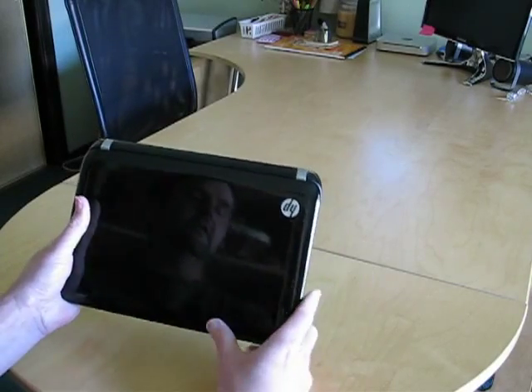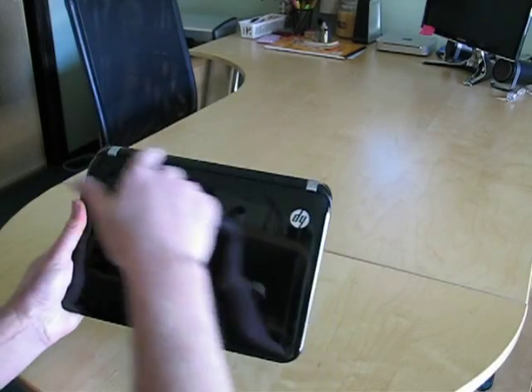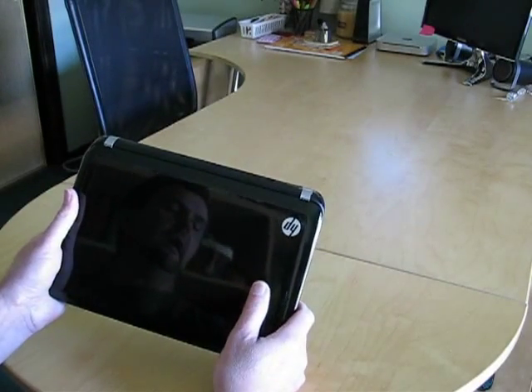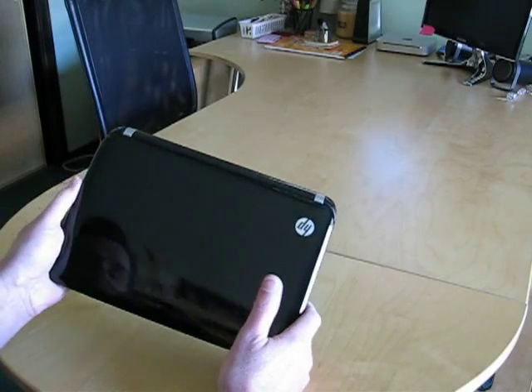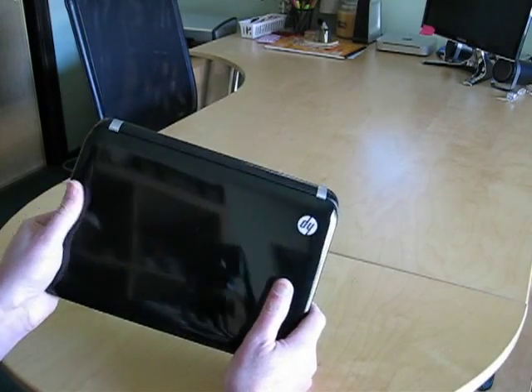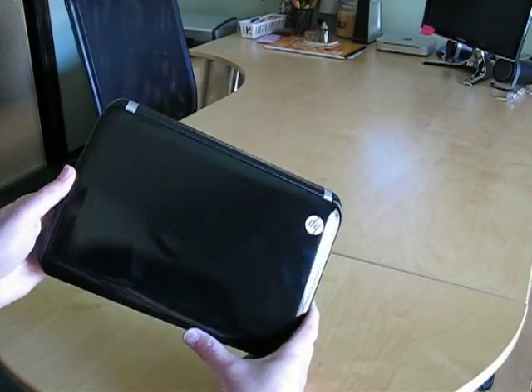One of the big changes that's important on this one is they changed the corners a bit. The 1103 used to have notches where the hinges were exposed. What would happen is you would bang those hinges against something and the plastic would break off, and HP charged a lot of money to replace that plastic. Now it's got nice smooth lines around the edges, so you're not going to get that broken plastic corner issue anymore.